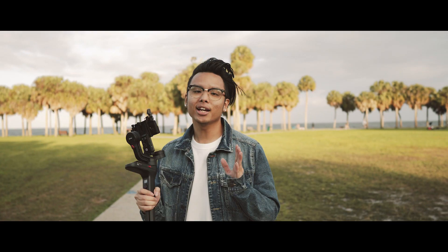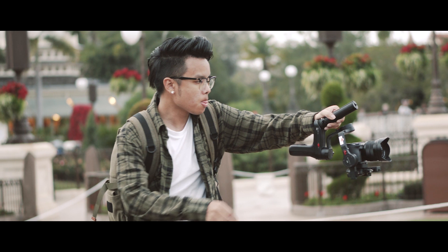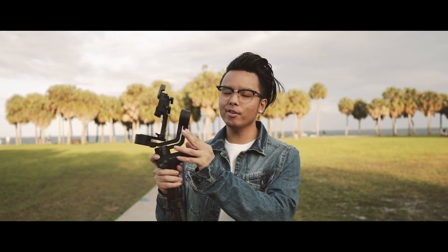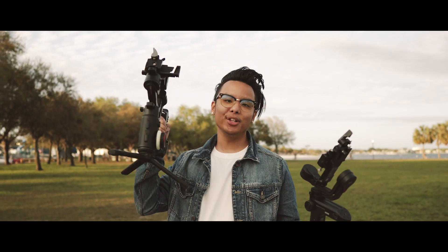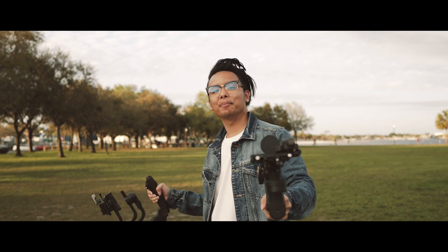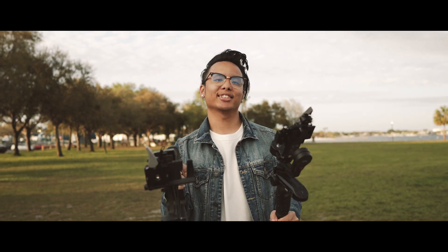If you guys still want to know what I prefer — I said it in my other video and I still stand by it — the Weevil Lab is what I'm going with because of how small it is. Look how compact this thing is. I travel everywhere with this gimbal; I do weddings, events, I take it everywhere. The Weevil Lab is my favorite gimbal. Thanks for watching — make sure you hit that like button, subscribe, and I'll see you guys next time.